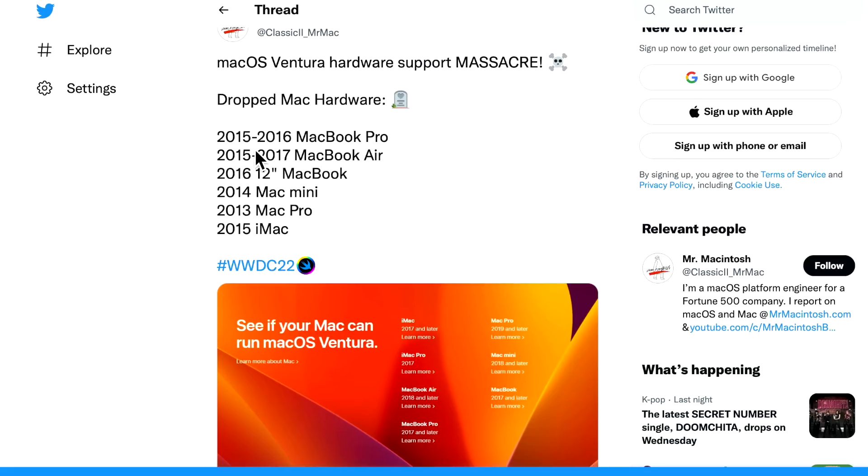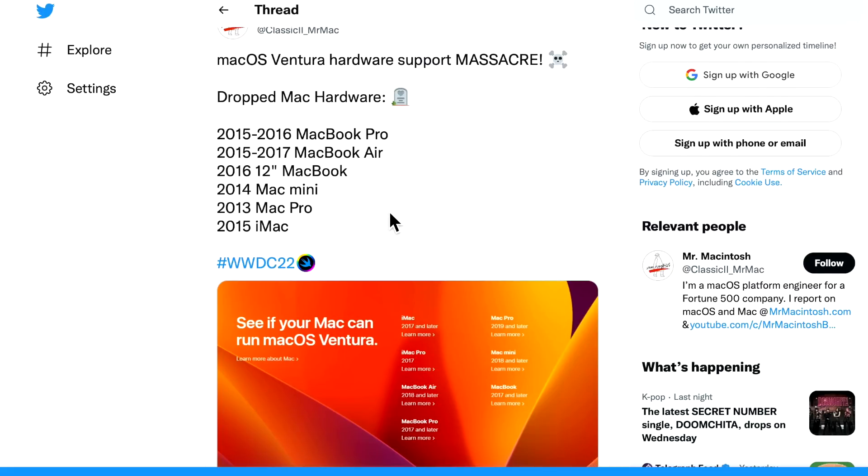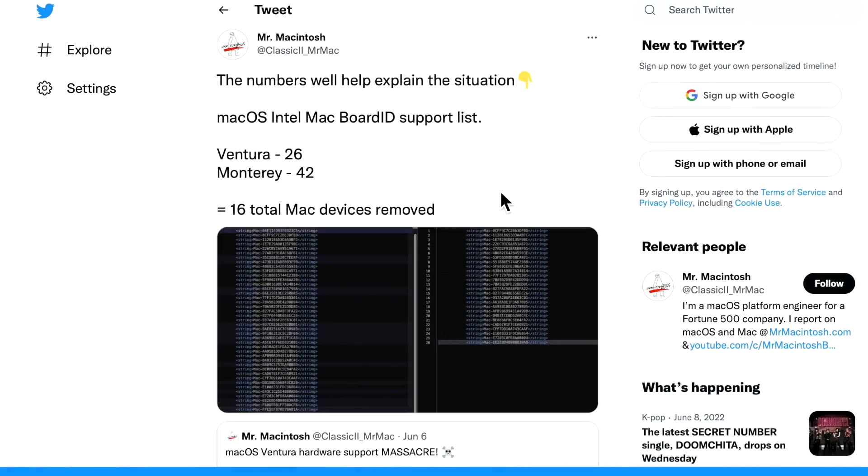We expected some 2015 models to be cut, but seeing this whole lineup dropped was pretty shocking. This post gives a better idea of the numbers — this is the Intel Mac board ID supported list. On one side you can see macOS Monterey has 42 individual Intel devices supported, but macOS Ventura only has 26 Intel models remaining. We are starting to see the Intel list slowly get chipped away before we're all M1 and M2.